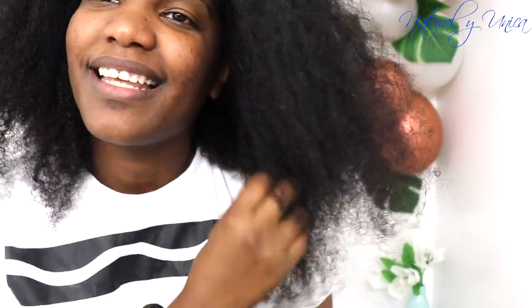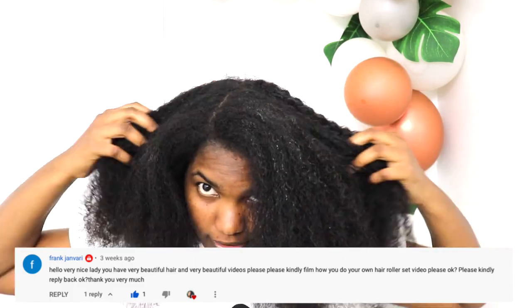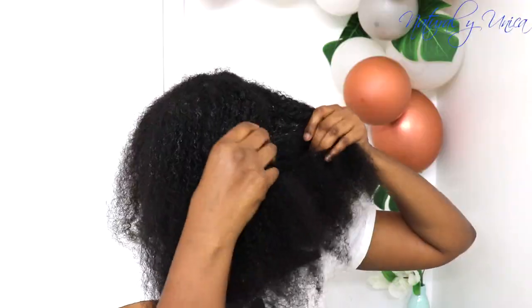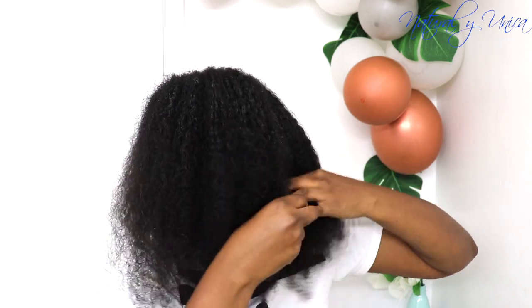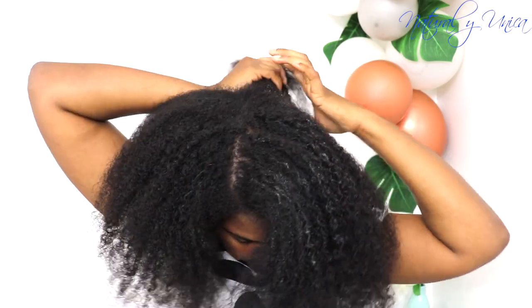My hair is really thick and curly. Before I start, I really want to give a special shout out and special thanks to Frank Javarez — thank you friend so much for requesting this video. If you want me to make a video for you, just write it in the comments down below or find me on any of my social media and request a video, and I will definitely be glad to make it for you.